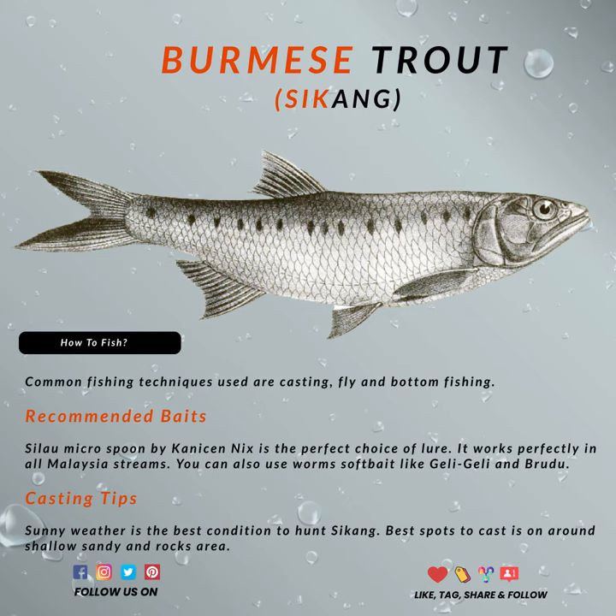Now, you know the baits to use, but when is the best time to catch a Burmese Trout? These fish love sunny days, and midday is the best time to hunt them.